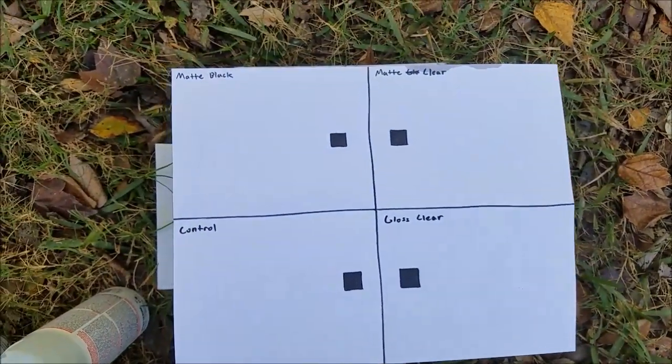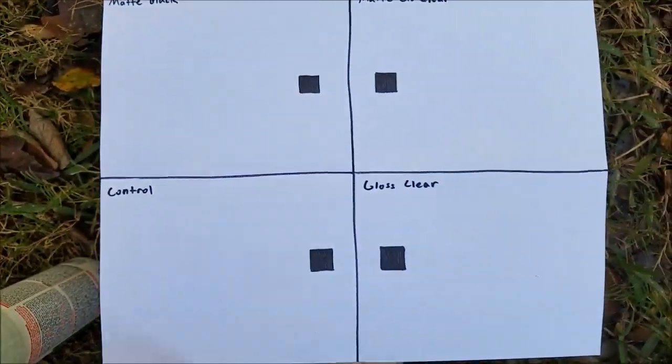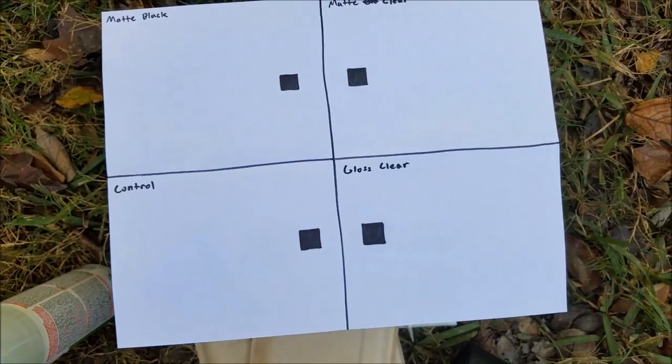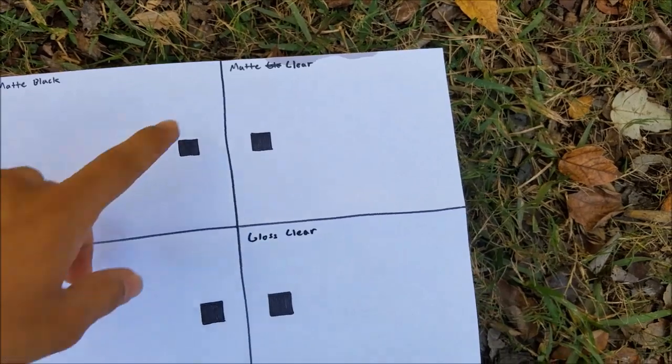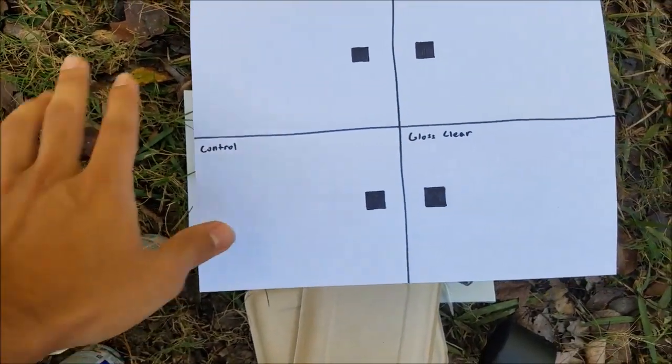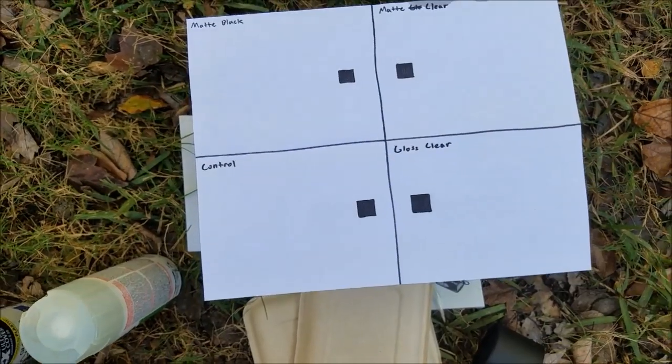Here is my test. We're going to spray paint this part black, and I put these squares here just so we can see what happens after. This one's going to have matte clear, this one's going to have clear gloss, and this one's going to be just the control — just the paper from the printer.